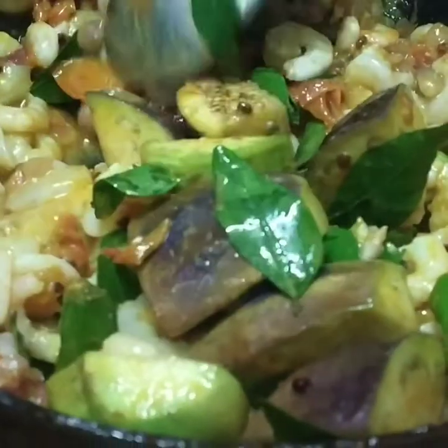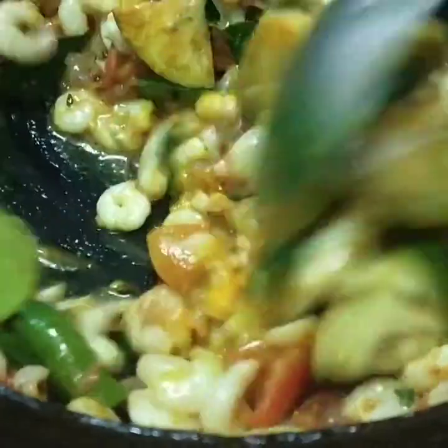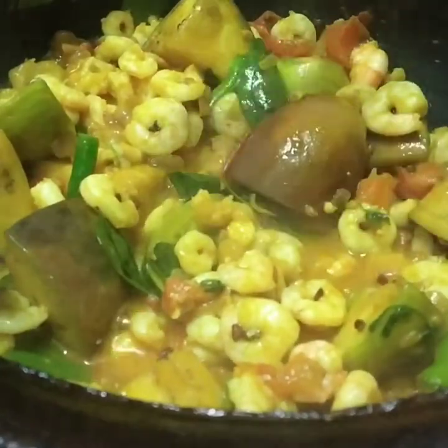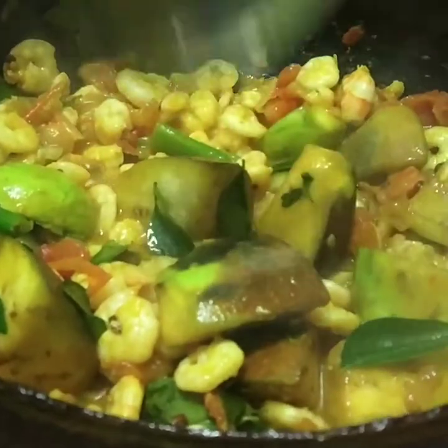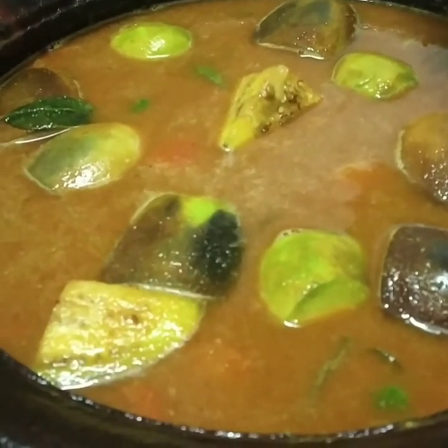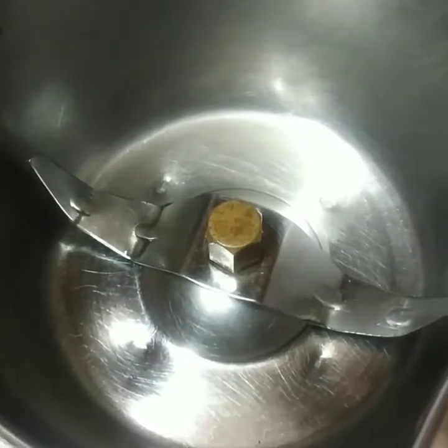When the seed is in the pan, let's mix with the seed. You need to cook it afterwards. We are going to make a little bit of salt and cook it.